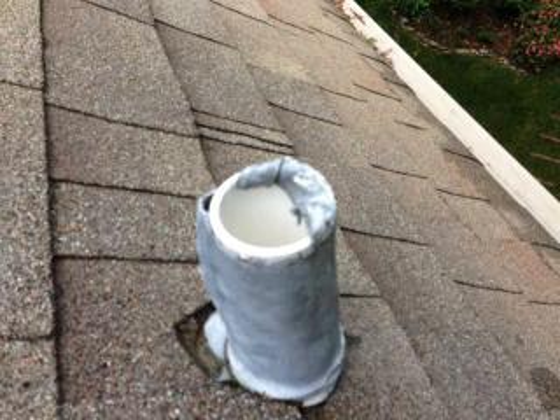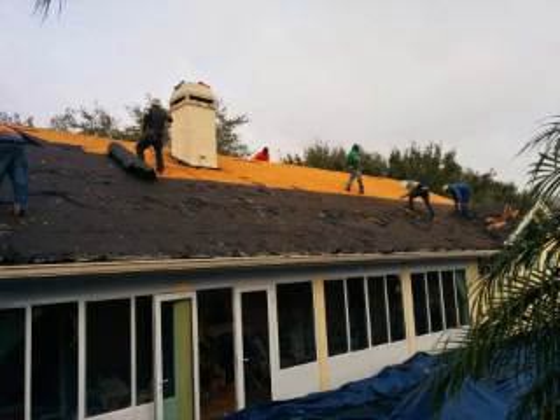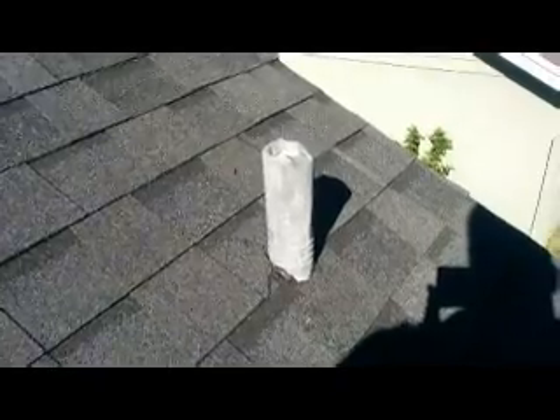I wanted to let you know what I did and hopefully it will help you. It just so happens I had to have my roof replaced, so after that was done I had brand new fresh lead flashing.